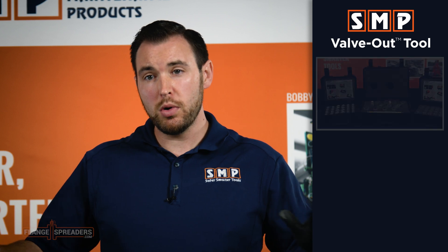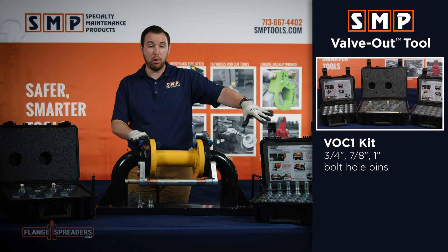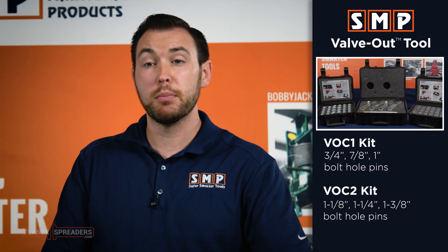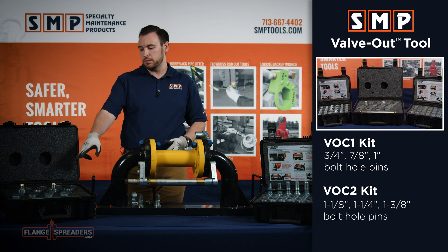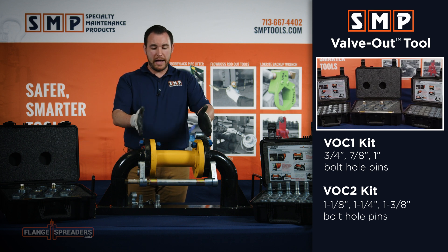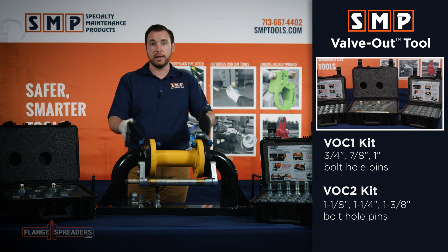To start, the tool comes in two basic kit components: the interchangeable bolt hole pins that allow you to attack flanges with different bolt hole sizes, and the tool case itself which comes with spacer bar segments that allow you to span up to 12 inch outside piping flange to outside piping flange.